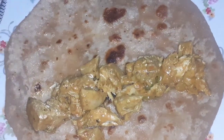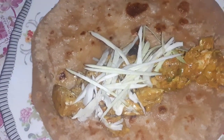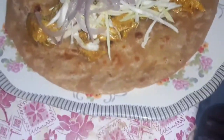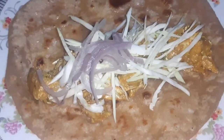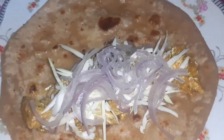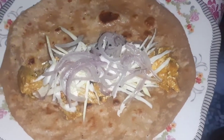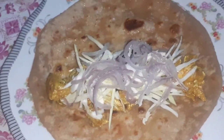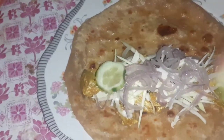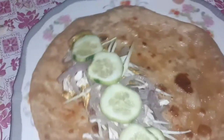Then we will add cabbage — a little, then more cabbage. Cook it in the pan. If you want, you can add some more. Also add lettuce, beetroot, and carrot. These are all the ingredients.